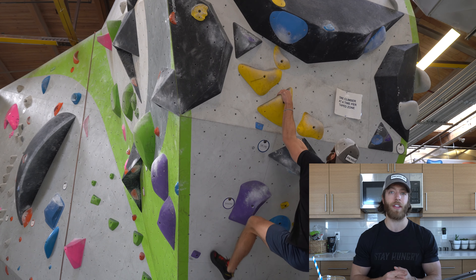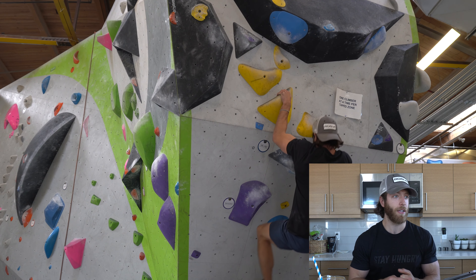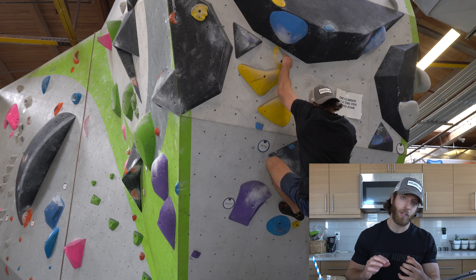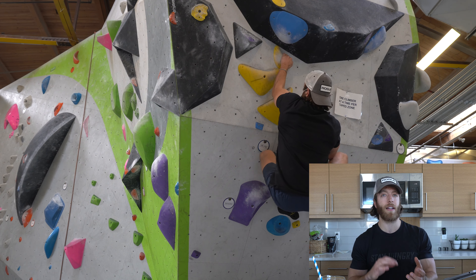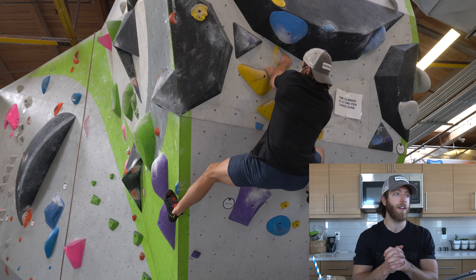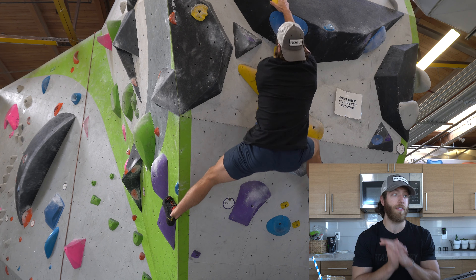Then we worked our way to more like V three and V fours — these were some of the yellows. They're definitely a bit more technical in nature. They require a bit more finesse with some of that brute strength, tying those two together and being a bit more technical with your feet.